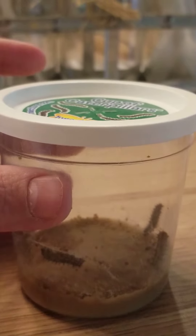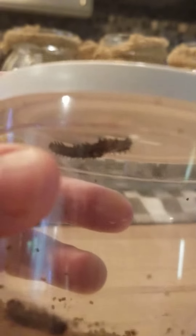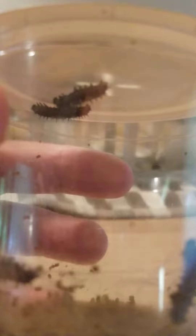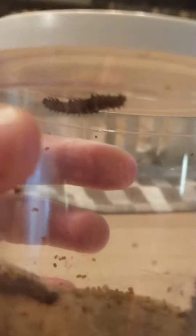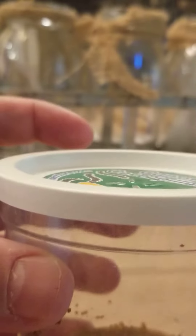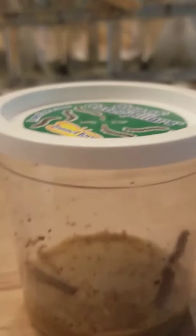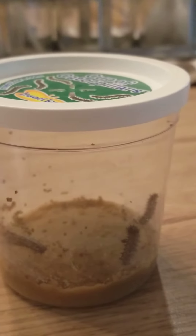I'm gonna try to move it for you to see. Look at them — they're right there! There are two friends crawling on the top of the lid. So they're very active, meaning they're moving a lot. They've just been eating and moving around the cup.